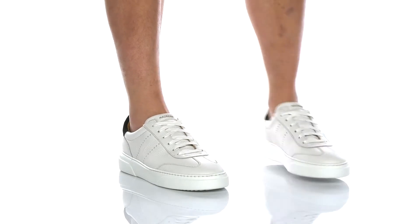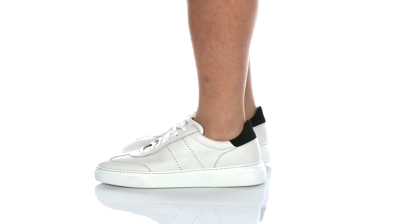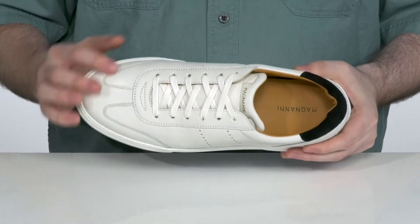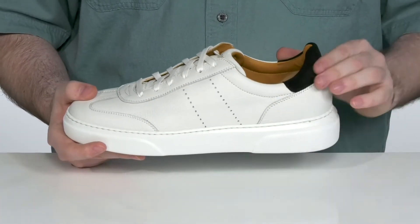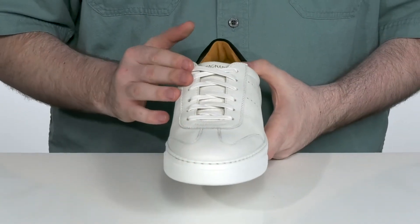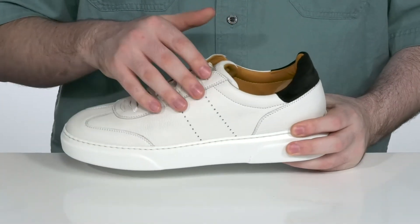This durable look from Magnani is going to add a hint of class to your everyday streetwear. It has a durable leather upper with that textured silhouette, with some suede on the heel for added appeal. It has a traditional lace-up to give you a secure fit, with some light perforation for breathability.